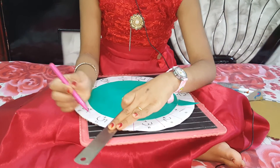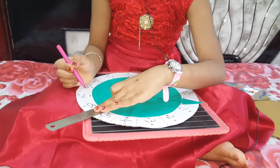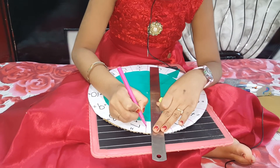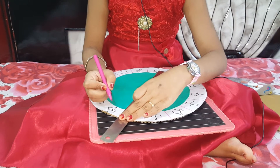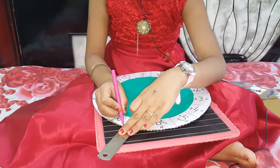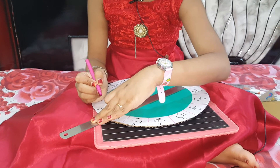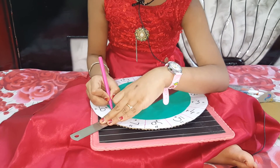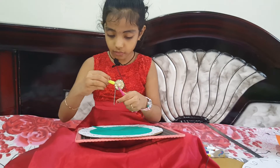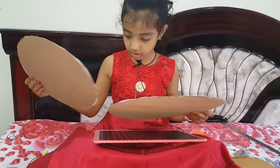Now let's subtract 5 from 6. Surprise — 6 and 7. Turn the wheel now. Turn the wheel now. Now it's done — my small wheel. Now I'm going to take the second wheel.